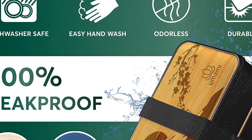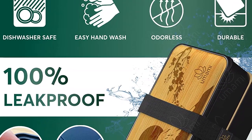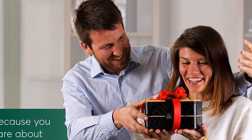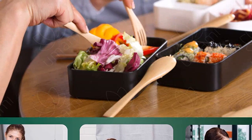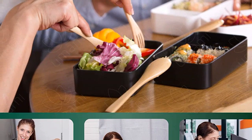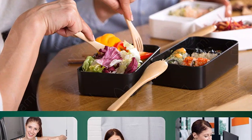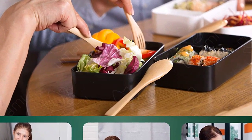I absolutely love this bento box. It is perfect for meal prepping and it is so cute and stylish. It also fits a lot, which is great for those times when you have a lot of food to pack. The microwave and dishwasher safe features are great, and the fact that it comes with a lot of accessories makes it even better. I would highly recommend this to anyone looking for a great bento box.